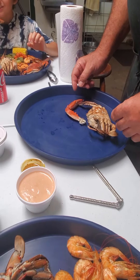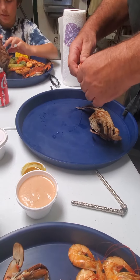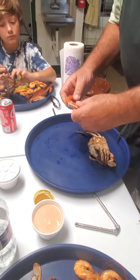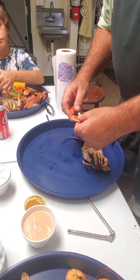So we'll do claws first. Watch. So you're going to snap back and forth, sideways, side to side. Pull.